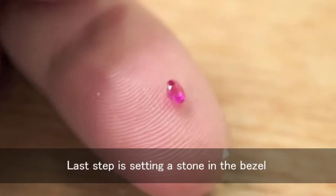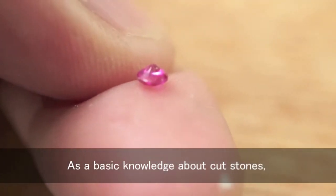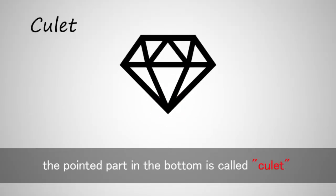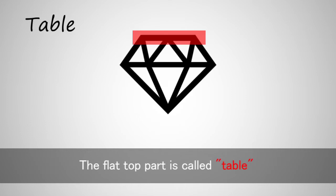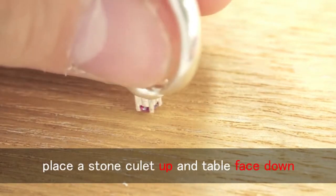The last step is setting a stone in the bezel. As basic knowledge about cut stones, the pointed part at the bottom is called the culet, and the flat top part is called the table. After firing, place a stone with the culet up and the table face down.